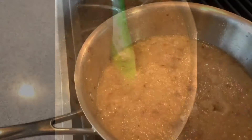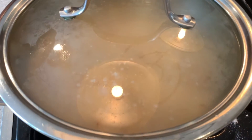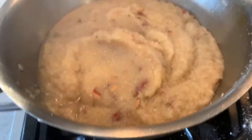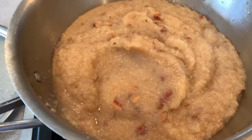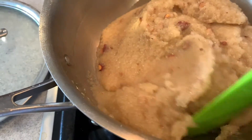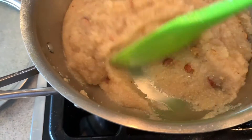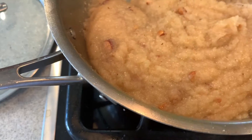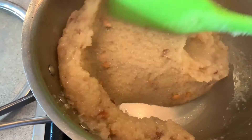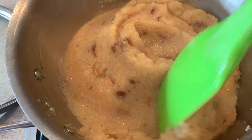Now the halwa is almost ready. I have slowed down the gas and will cover it for 1 to 2 minutes. Let's check our halwa's texture and see how it has turned out. This halwa has been made for friends and family! Please subscribe to my channel — I will be back with a lot of new recipes very soon. Love you all, take care!